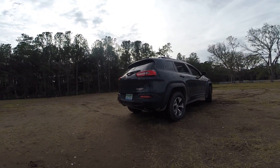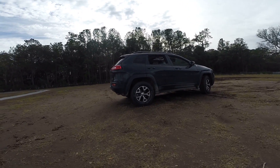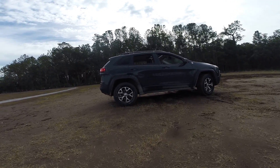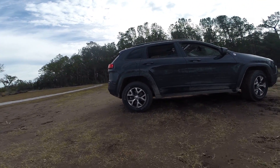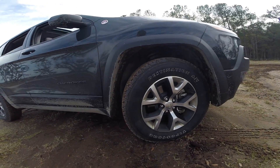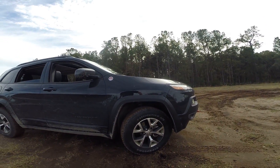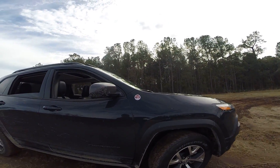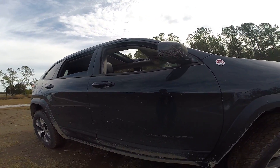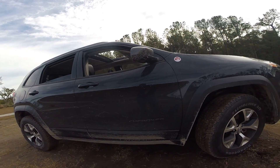We've also got unique 17 by 7.5-inch alloy wheels with 245/65-series tires — these are Firestone Destination ATs. They're really great off-road, and they're a half-inch wider than the standard tire on even the Cherokee Limited, which has a 7-inch wide wheel with much narrower tires, less grip, and less overall capability.